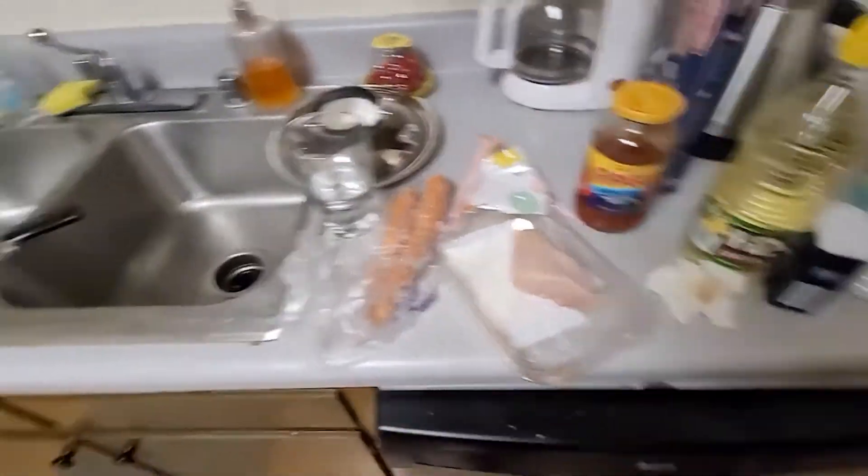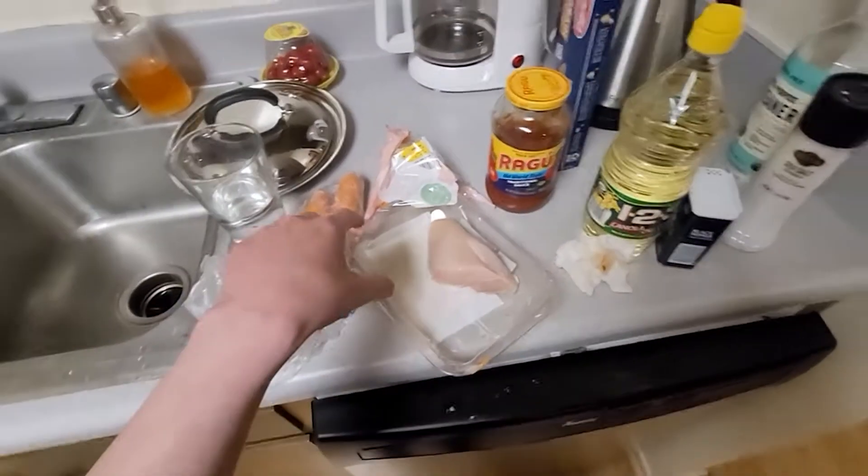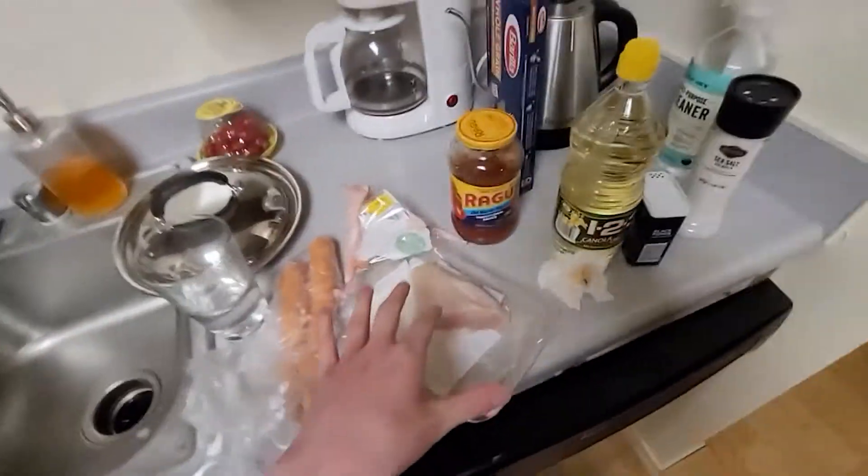I used this knife to open up this bag. I found this knife in the drawer and cut it off. Raw chicken is a little bit tougher than I'd expected, I have to admit. But it looks good, it looks nice.